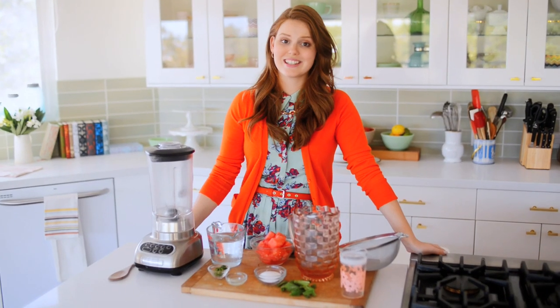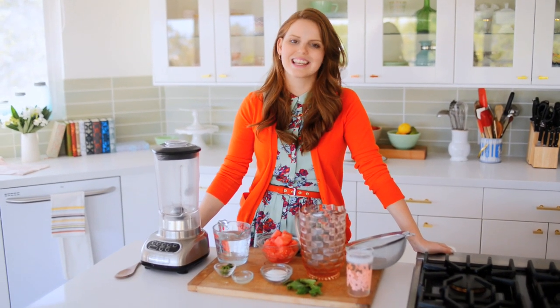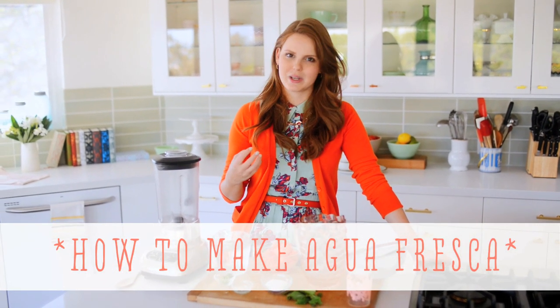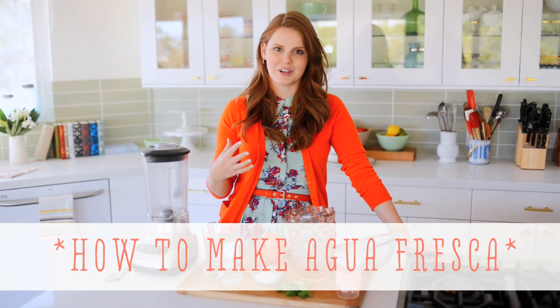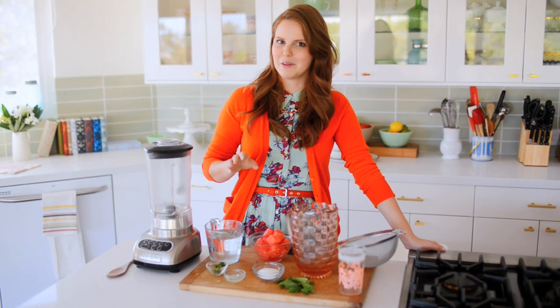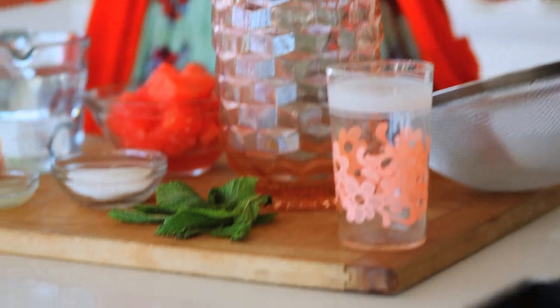Hi, I'm Claire from the Kitchy Kitchen and this is 10 Second Living, where I show you how to do practically anything in 10 seconds or less. Today I'm going to show you how to make one of my summertime favorites, Agua Fresca. It's a Mexican fruit drink and so delicious — meant to be very sweet, really cold, and really refreshing, and it goes perfectly with spicy food. Today I'm making a mint jalapeño watermelon Agua Fresca, so I'm very excited about it.